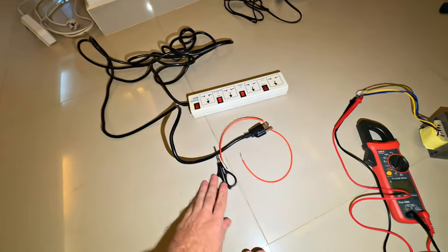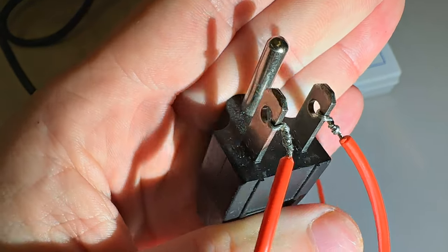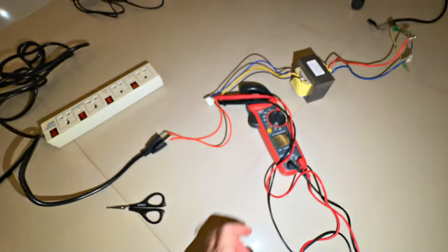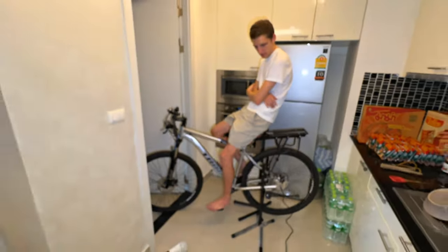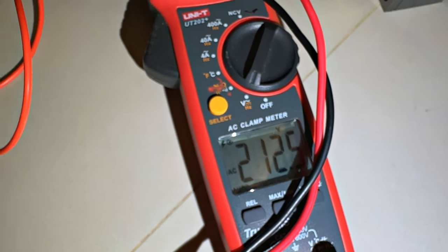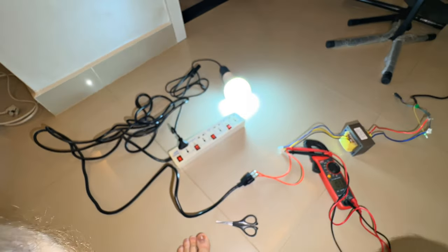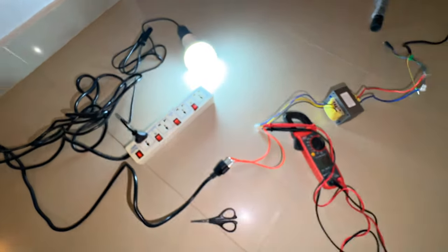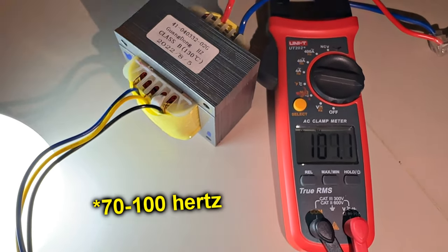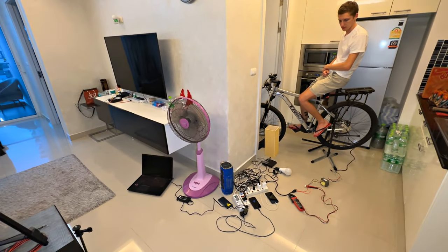We connect the extension cord and now we will try to connect consumers. I decided to immediately leave the tester connected in case there is an overvoltage — we need to see it right away. You can twist and see what happens — the voltage is 200 volts, a little unstable: 230, 208. Let's try to turn on the consumer. I have a very powerful lamp. It is already on from 100 volts and the voltage does not exceed 200 volts. Now we are measuring the voltage frequency in this network — it is in the region of 70 to 100 hertz.